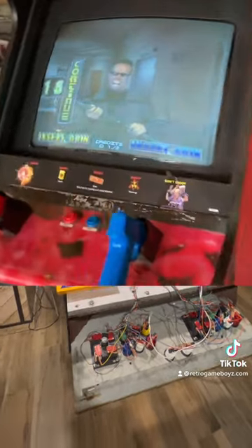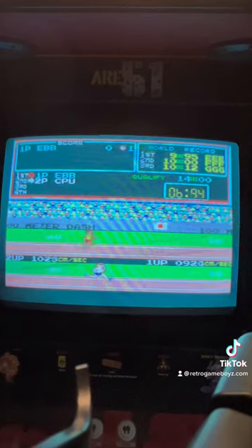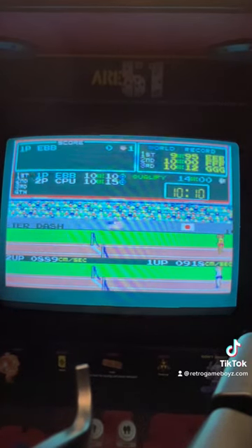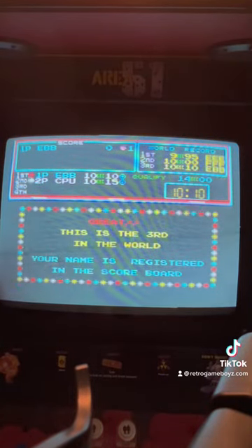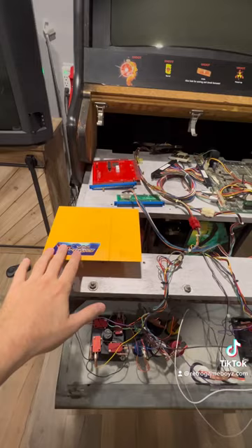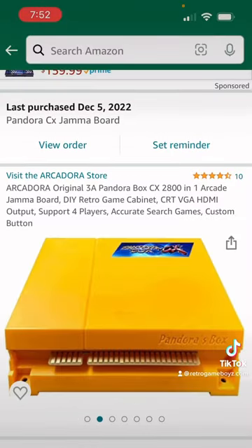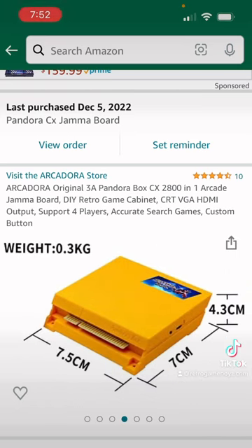So when I purchased this, it was basically just an Area 51 cabinet. I wanted to convert it over to play Area 51, but also play a lot of classic arcade games using the original CRT and speaker setup. So I chose the Pandora CX box, which does support VGA as well as HDMI, but in this case it's set up for the JAMA connection, which is this type of connection that you see here.